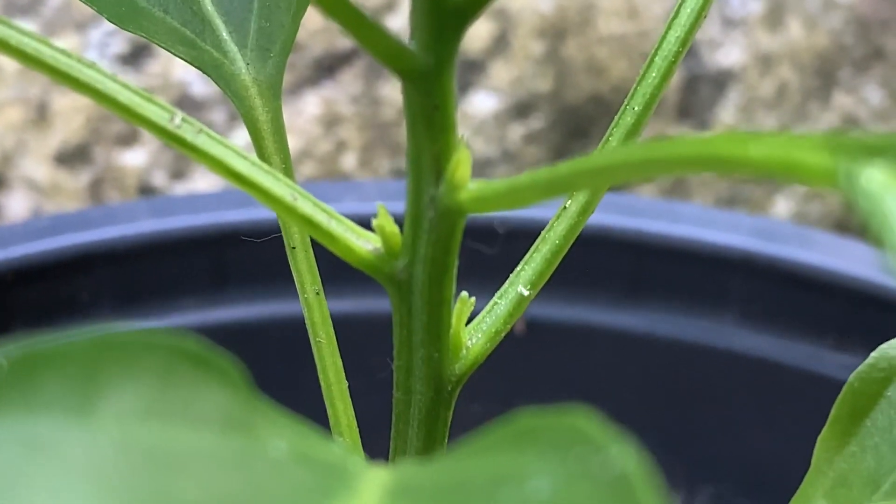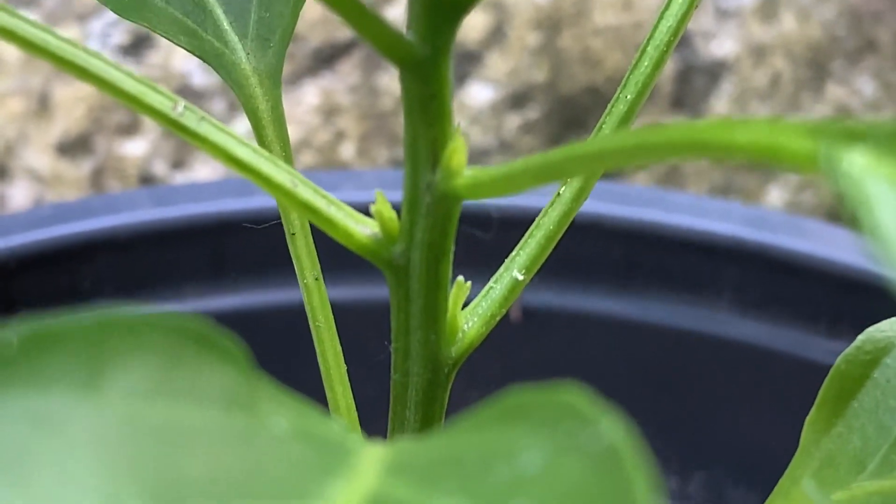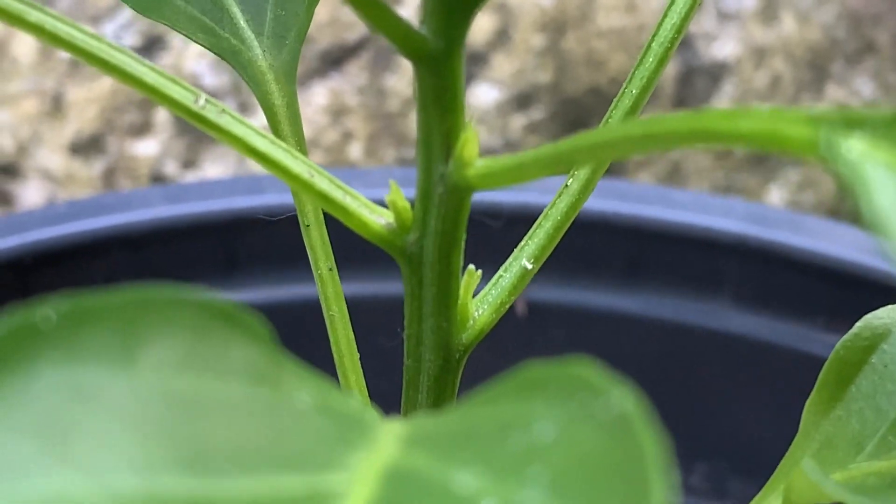When we top off the plant, it'll encourage or promote the plant to grow those leaf nodes into side stems. More stems means more flowers and more fruits.